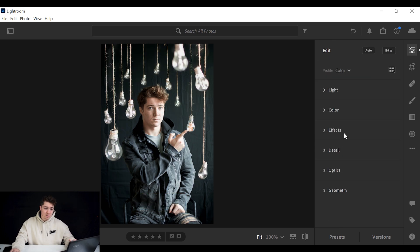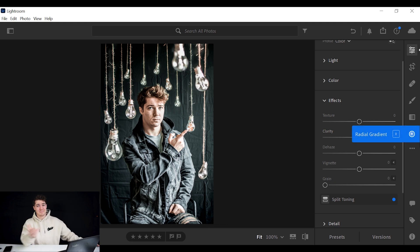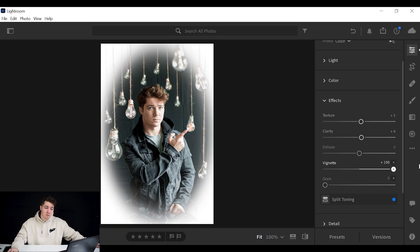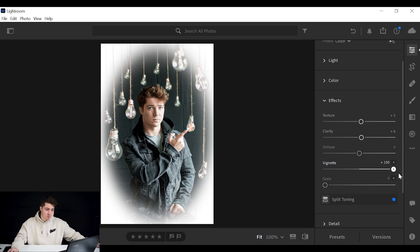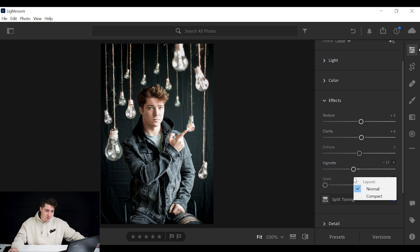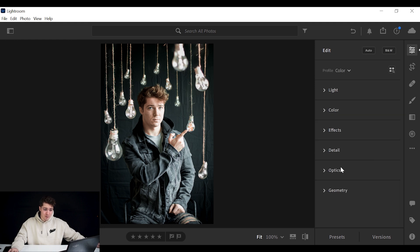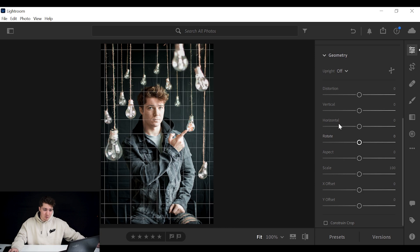Then I go to Effects. Do not crank up clarity — that looks disgusting. And do not drag clarity way down either. Keep it within 10; if you go past 10 you're doing too much. I'll set clarity to about 6 and up the texture a little bit. A vignette is good for moody photos — I always put on a small one. Dragging it one way makes a black vignette, the other way makes a white vignette which looks like a school portrait. I'll bring the vignette in just a little bit to darken the edges ever so slightly.